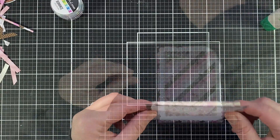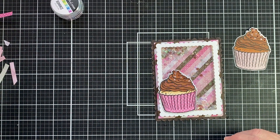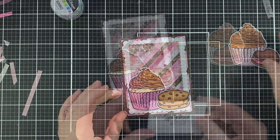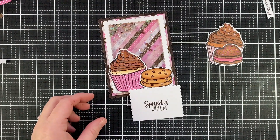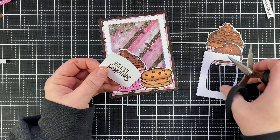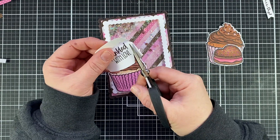Now it's time to add all of our top elements. I had a couple of these cute cupcakes left and I just had to decide which one would be best, and then of course I had to choose between the cookies and the whoopie pie. Same as my other card, I didn't want to cover up the whole background area because I liked the look of it — that's why I ended up with so many extra pieces from my first card. I chose 'Sprinkled with Love' for my sentiment and I'm just going to cut around it to make my own little bubble.